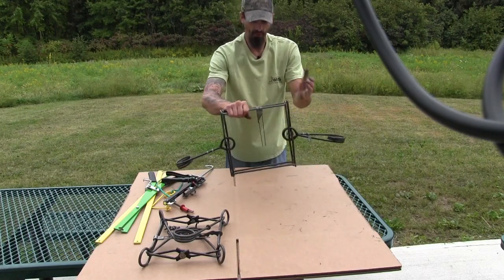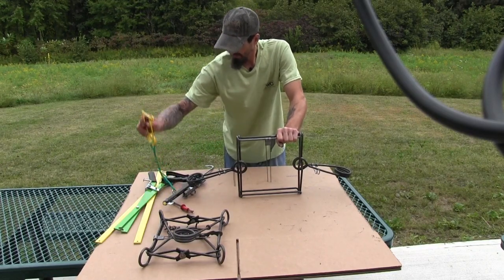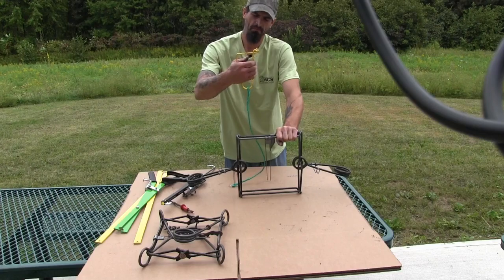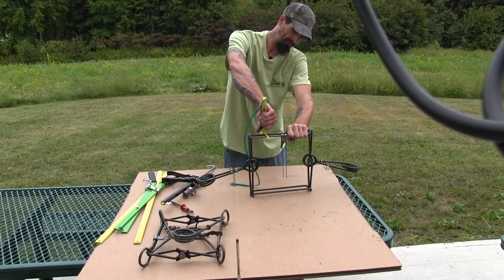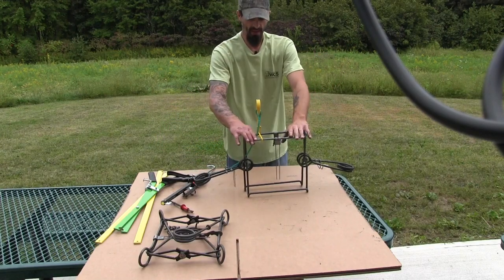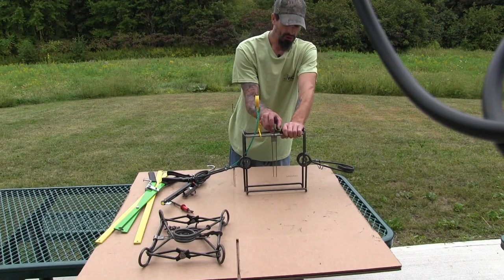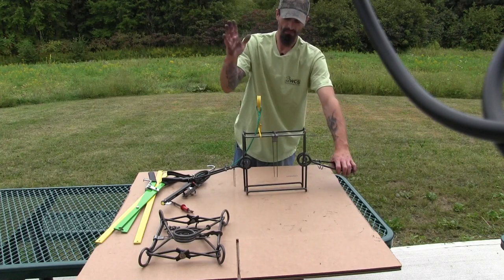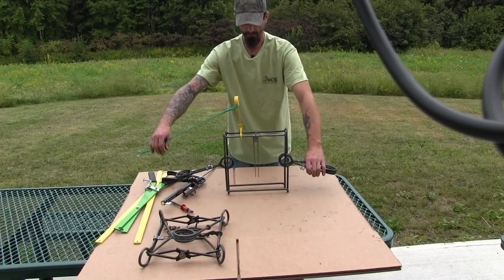Now the next step — I've got a firm hold on this. I'm going to take a safety. The first one I'm going to grab is the WCS safety pin — just a spring-style pin. You have your trap in one hand, you take your setter and squeeze it open and place it over the top jaws. As you can see, I can just let my trap go — it's not going to snap on you. From this point, you just squeeze the jaws together, put a little pressure on that dog, and your trap is set. Now you can place it in the water, whatever you need to do at your particular set.